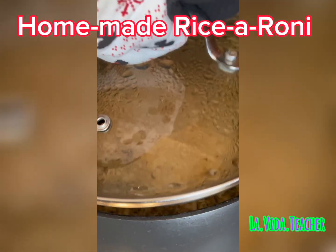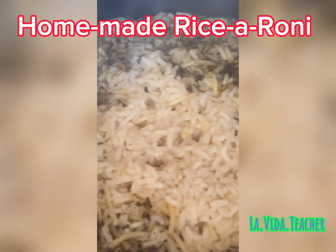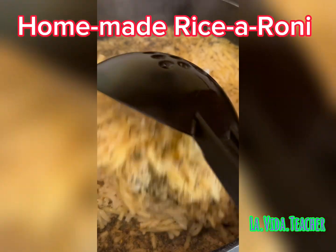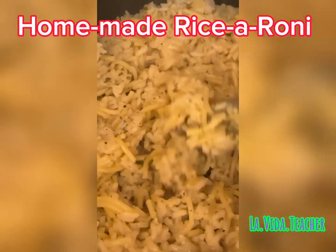After 25 minutes, take the lid off and stir the rice. Once you've stirred it, cover it back up again and let it sit for another five minutes. It looks so good already. Always make sure you fluff up your rice with a fork, let it sit for five minutes, and that's it.